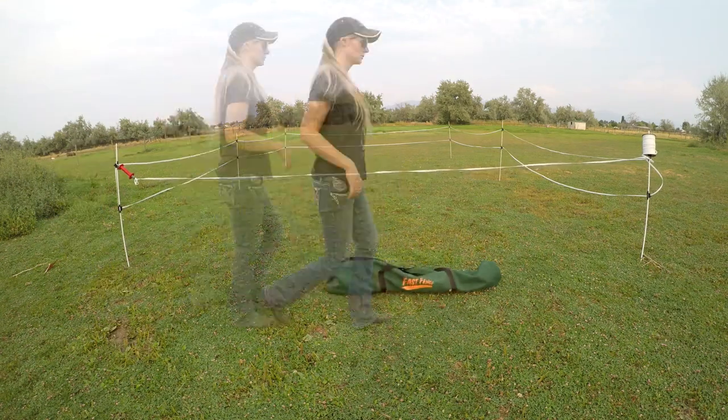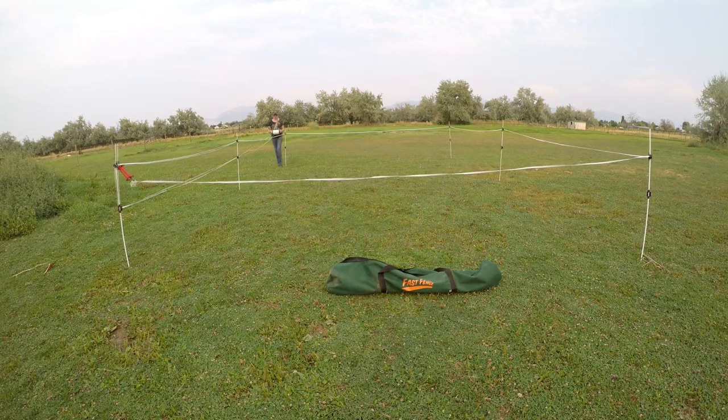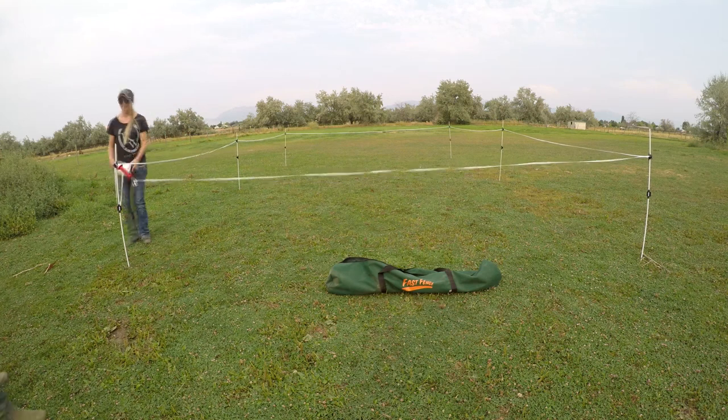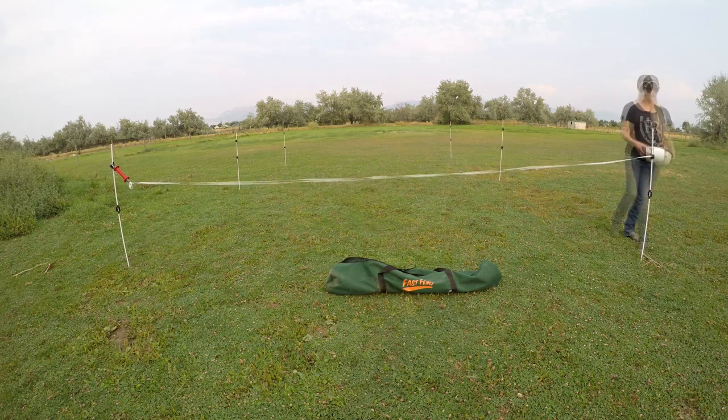Lastly, takedown was a breeze. It took me about five to seven minutes to completely disassemble the entire fence. I am so excited to take this fence to the next rodeo. It is going to save me so much hassle, so much stress, and money on stall fees.